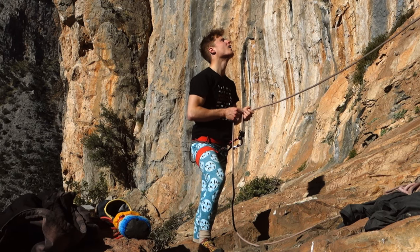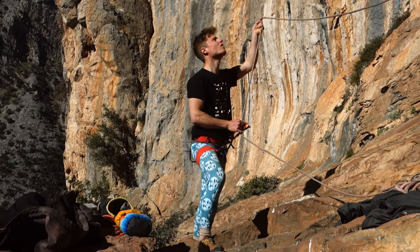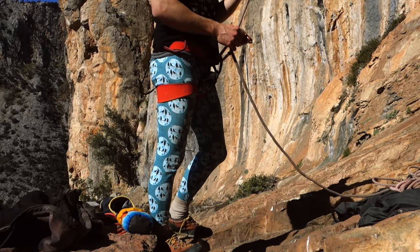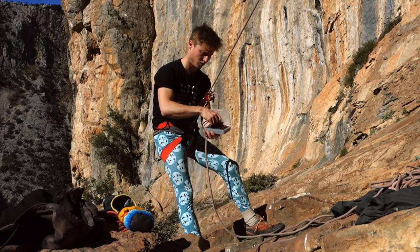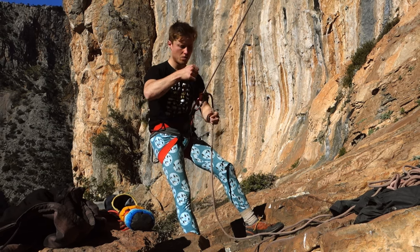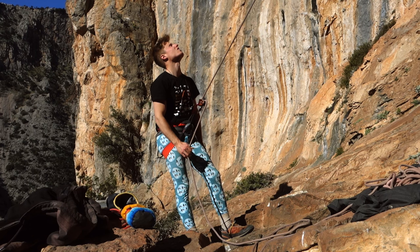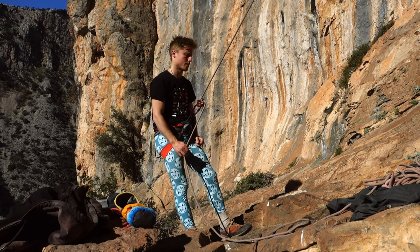First, I'll talk about the specs of the Grigri — what you can and cannot do with it, its disadvantages and advantages. Secondly, I'll give you an introduction on how to use it properly. And thirdly, I'll share some tips and tricks which in my experience increase the safety and handling of the Grigri even further. Alright, let's get into it.